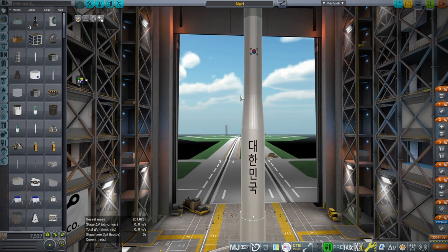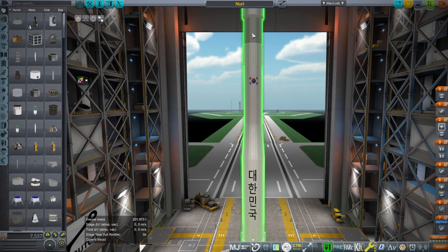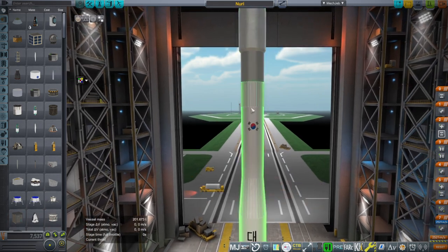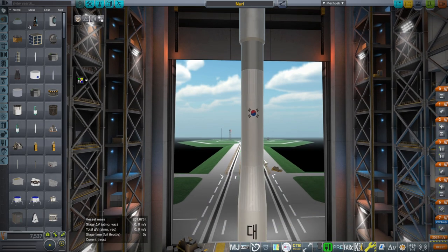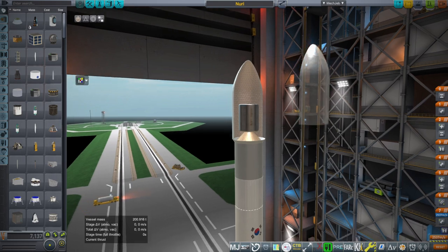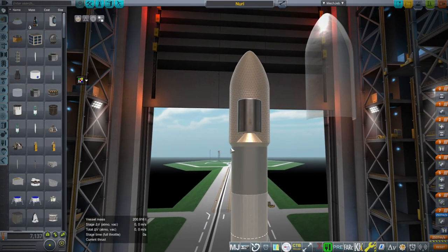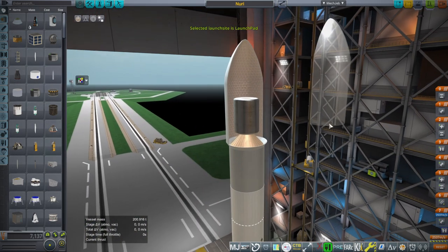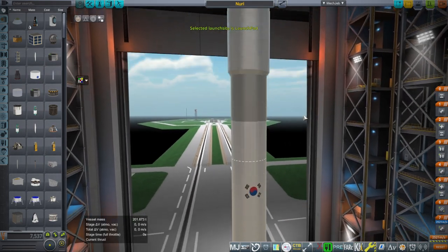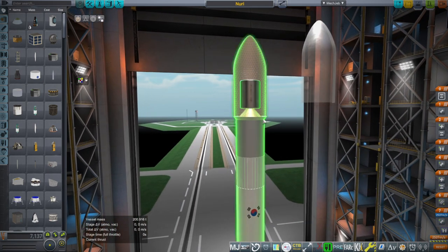The differences are that the interstage used to be straight with a tapered section attached to the second stage that was much shorter, but it turns out the entire interstage is tapered, so it has more of this look. The second stage and third stage previously had slightly different diameters but now are the same — 2.6 meters — so that part is straight. One discrepancy that still remains is the upper part: I've gone with a three meter fairing instead of their 2.6 meter fairing, and I've retained it because it's more useful.